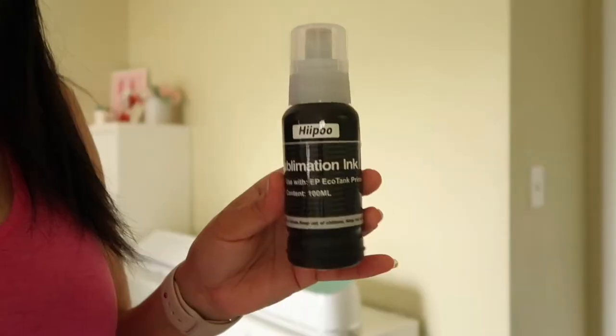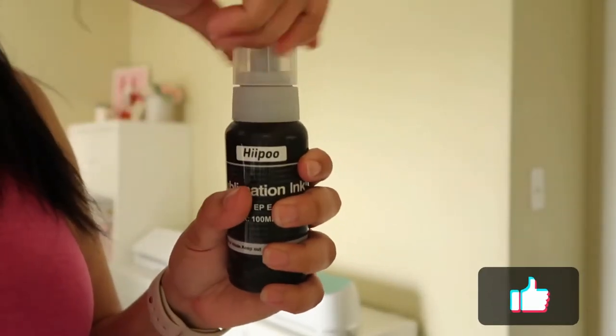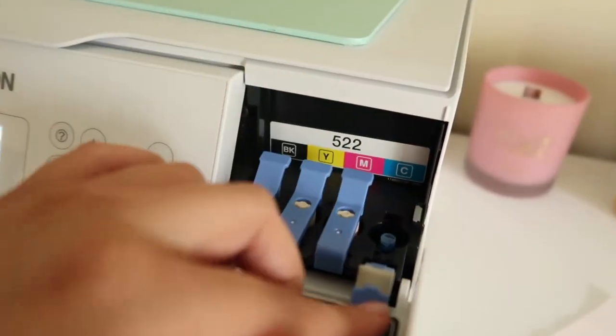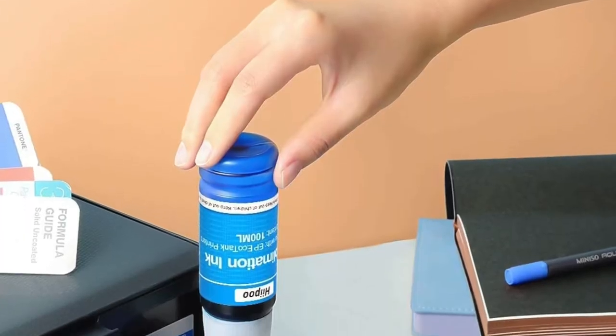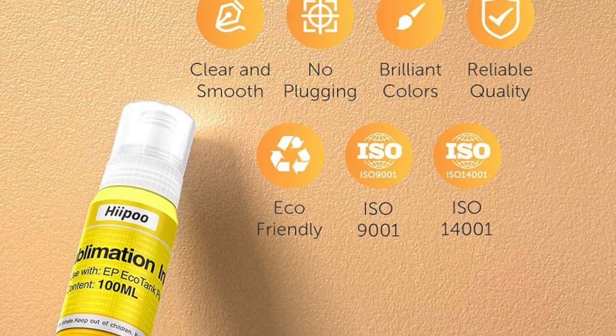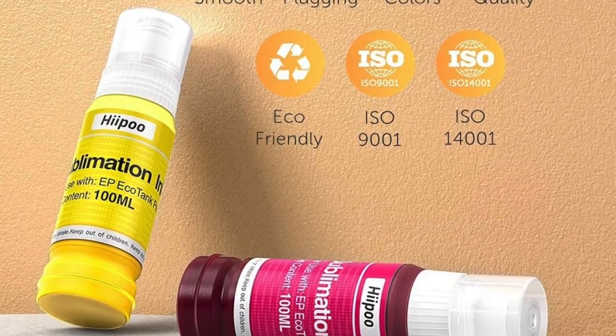They now have sublimation paper, water slide decals, and some new sublimation ink bottles that are perfect for the EcoTanks. So no more trying to refill the Epson bottles or using crazy methods — the bottles go directly into the tanks.